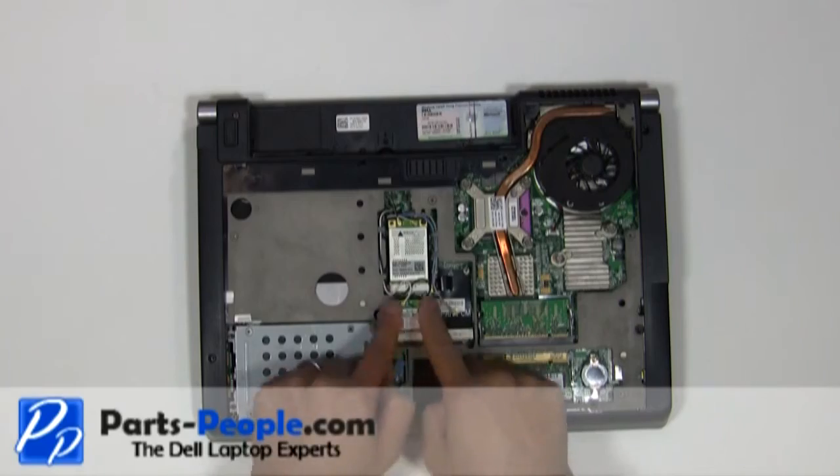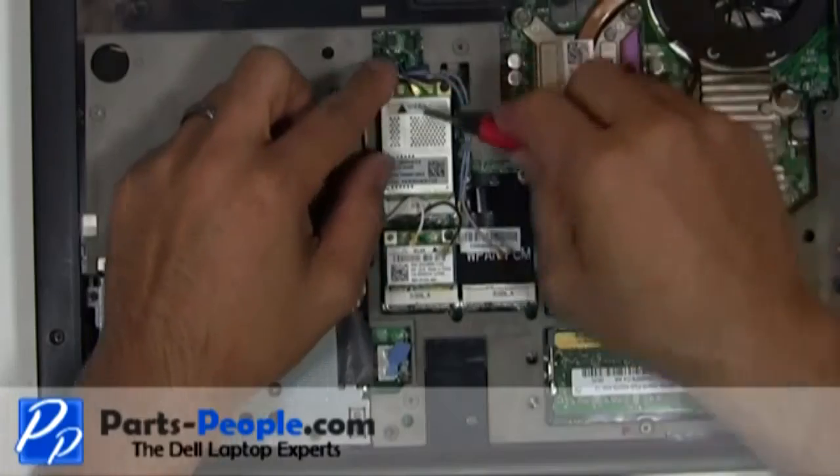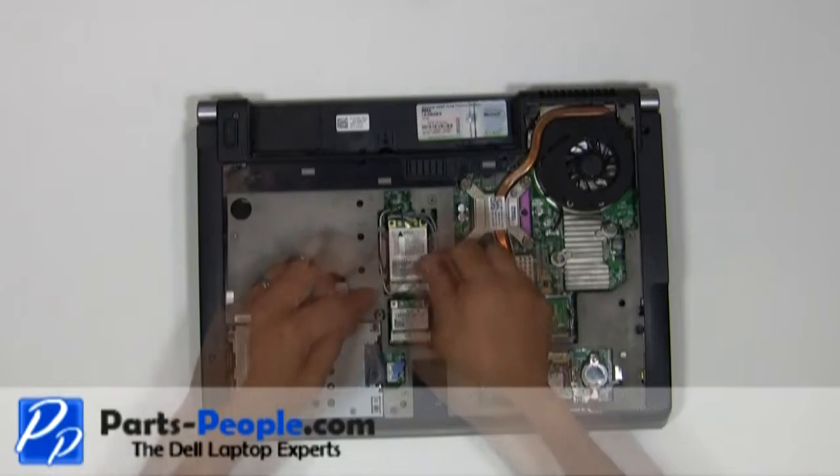Disconnect and remove the antennas from the wireless PCI cards. Remove the antenna wires from the routing channels.